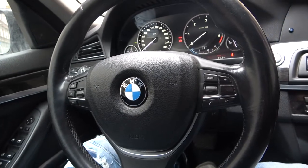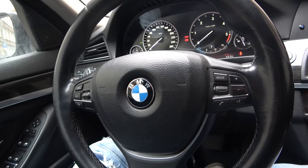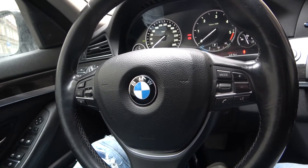Hello, today I'm in a BMW Series 5. In this video I'll show you how to enable snow chains mode.